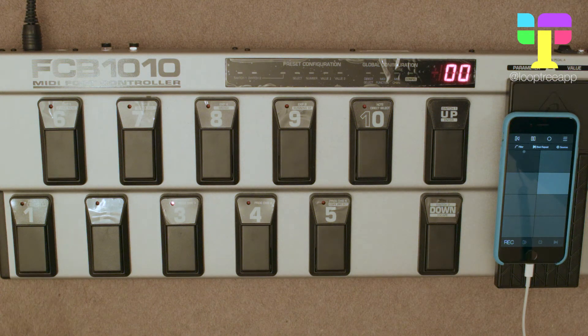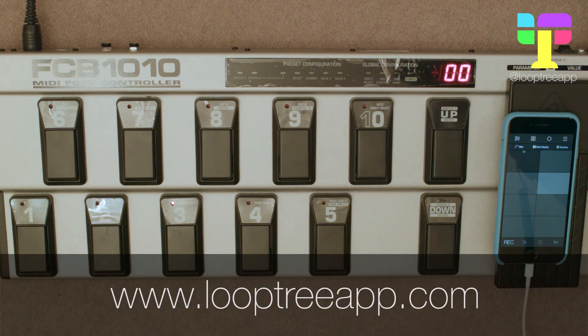In the next video I'm going to show you how to set up a controller where you can't send out a note — for example the iRig Blue Board, where you can only use program change or continuous controllers. So keep an eye out for that one, see you next time.